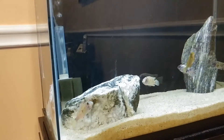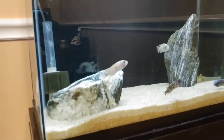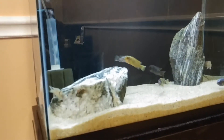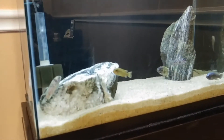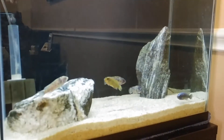One thing I hardly use anymore is the hang-on-the-back power filters, because pretty much every time you take that filter cartridge out to clean it, you have to re-cycle the tank — and that's not necessarily a good thing for the fish.